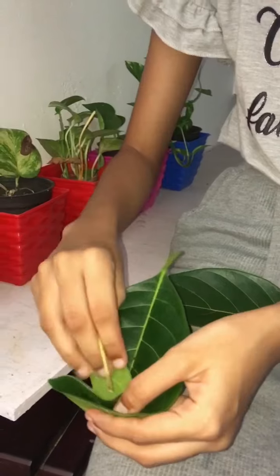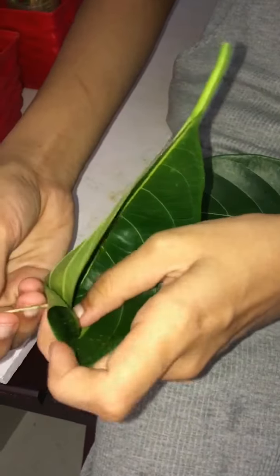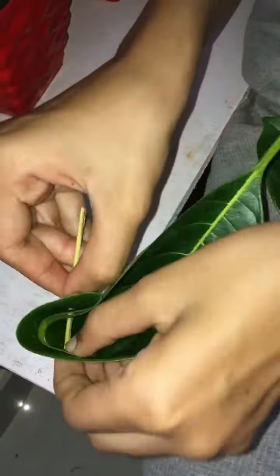I am going to fold it. Then we are going to put a leaf. We are ready to have a leafy spoon. I will take the food item. That is how we are going to make our leaves.